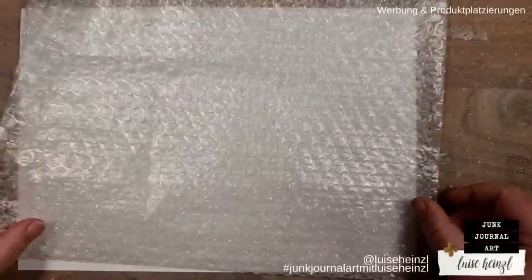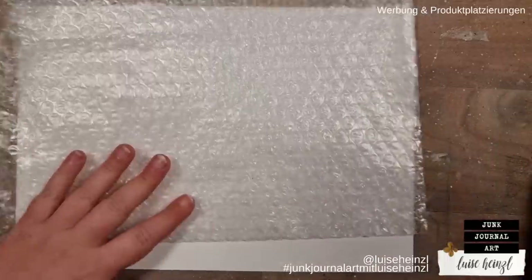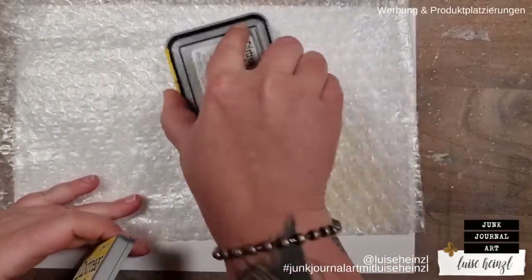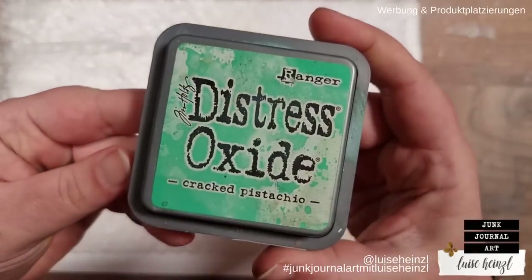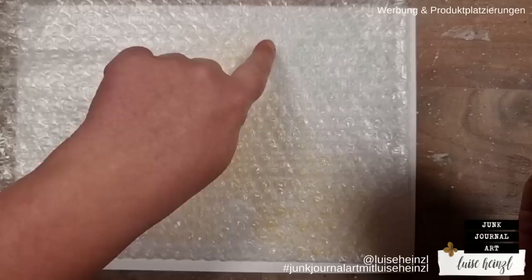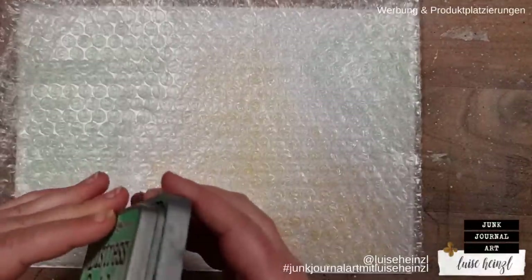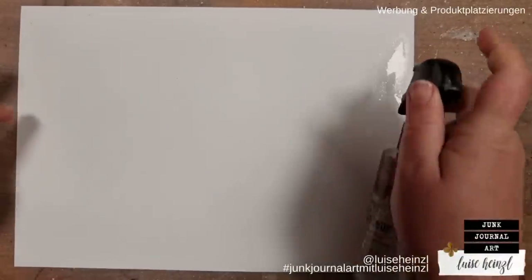So let's start with bubble wrapping. That is probably something that you would use on a jelly plate as well, especially if you are a beginner. I'm going to use Mustard Seed Oxide ink directly from my ink pad and apply that here a little bit randomly — it doesn't have to be much. I also want to use Cracked Pistachio, leaving a little distance between both colors. Now I'm going to take some water and make this paper really, really wet.